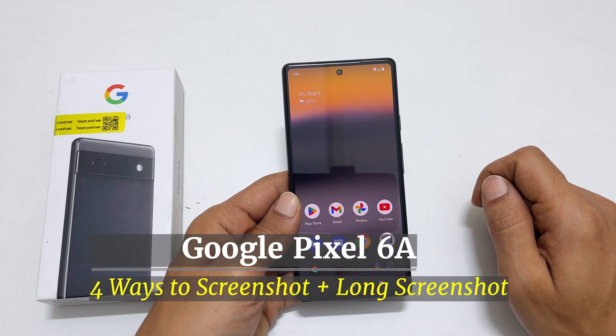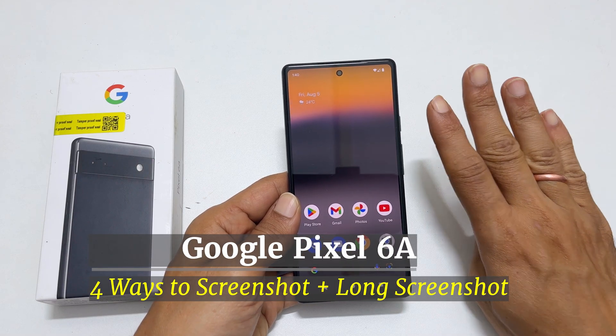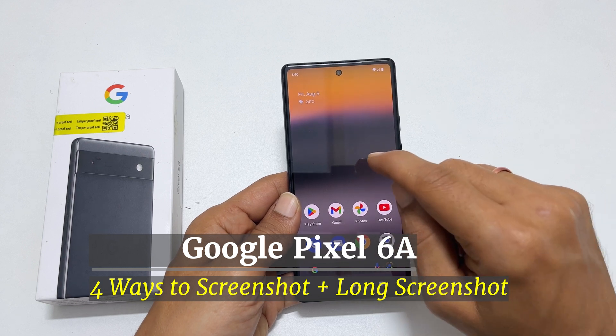Hi, welcome to the channel. In this video, I will show you 4 ways to screenshot on Google Pixel 6a.